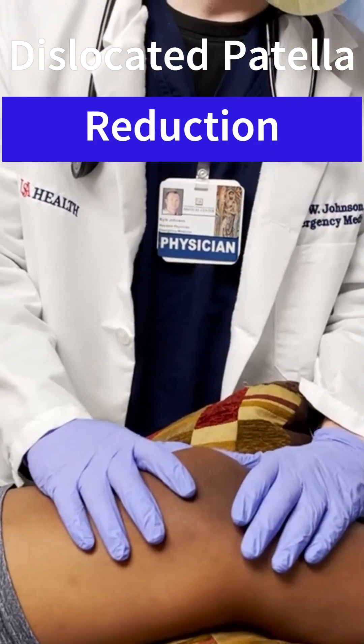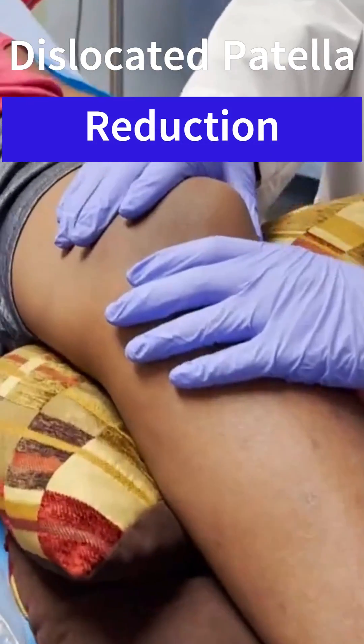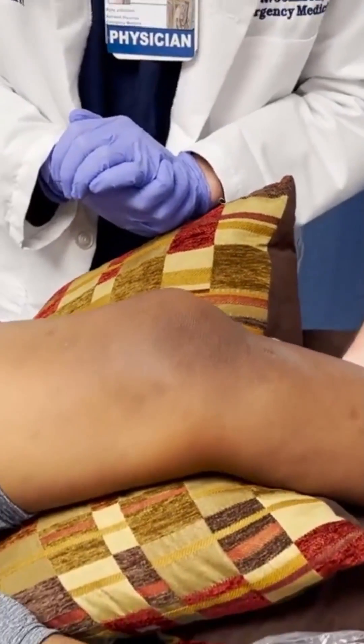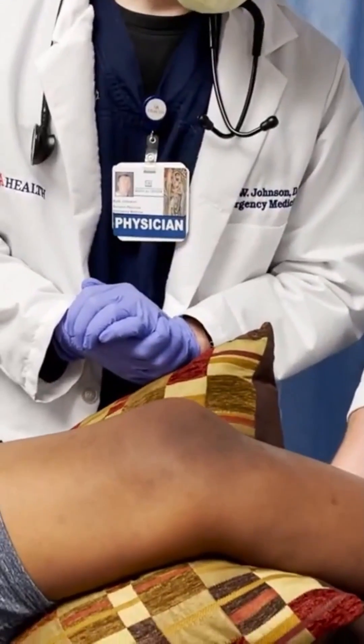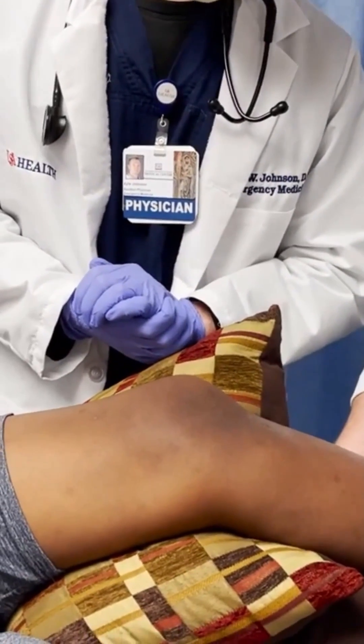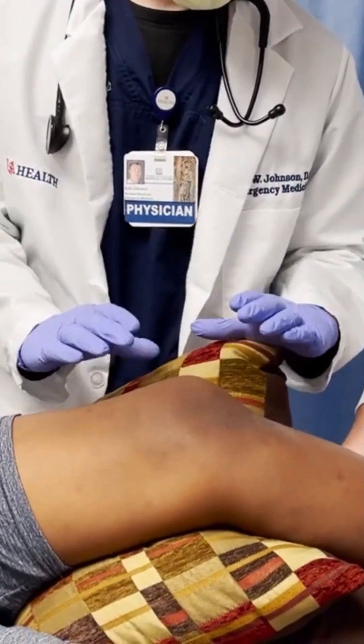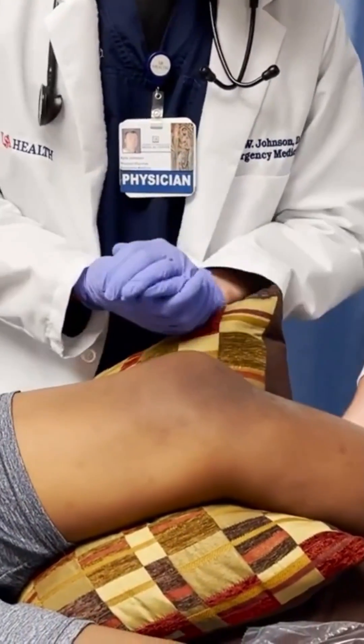We're going to be doing a patellar reduction. This kneecap, or patella, dislocated from watching video games. What we're going to do is bring him into flexion, and as I extend his leg, my assistant is going to relocate and translocate the patella into midline.